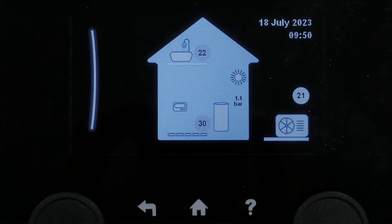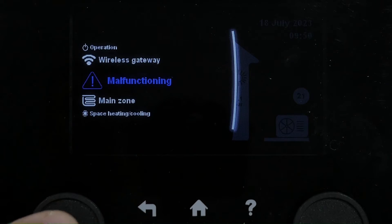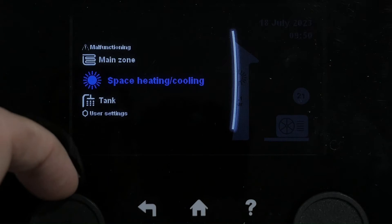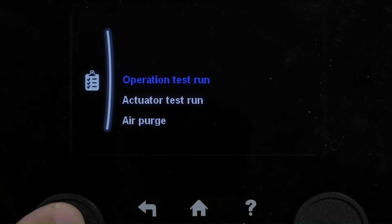A very useful screen to have during the startup of the unit is the commissioning screen. Go into your menu on the left-hand side — this will only be an installer menu, by the way. Go into commissioning.